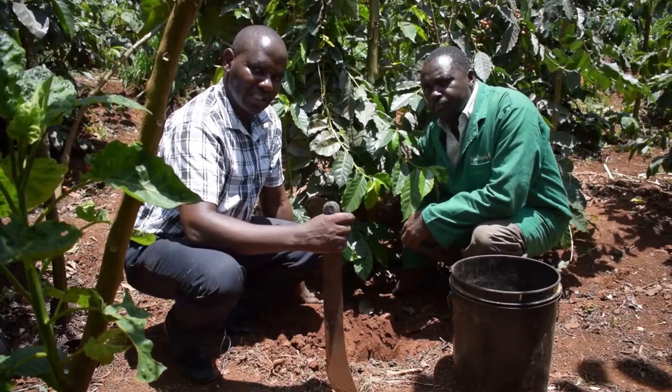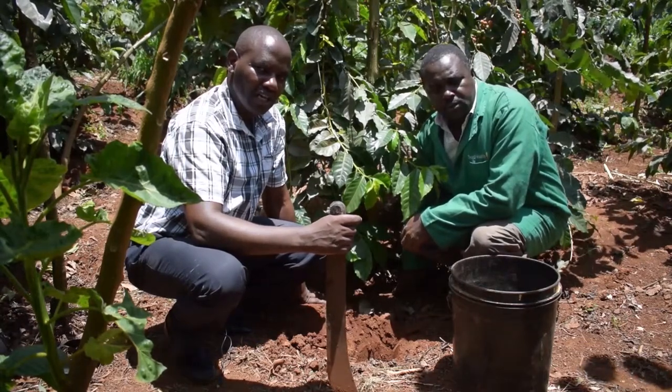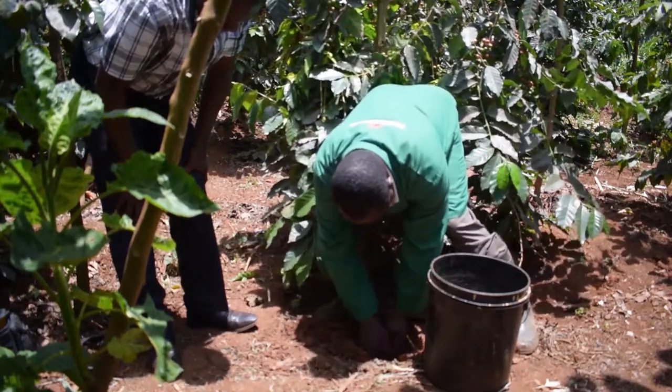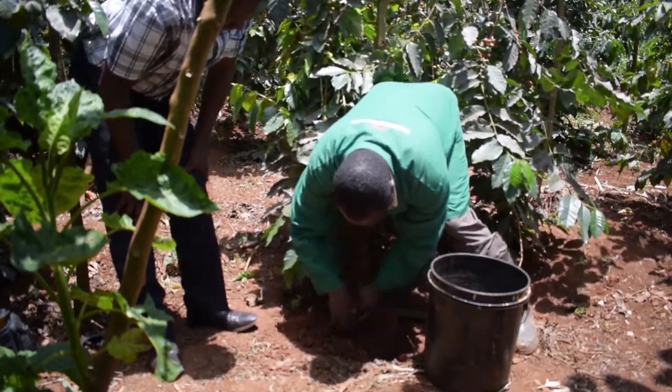Now where we are, we are somewhere at the center. We will take seven holes and we have already dug one hole, one foot deep and removed all the soil.